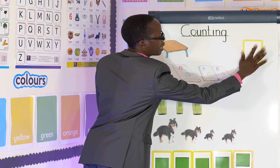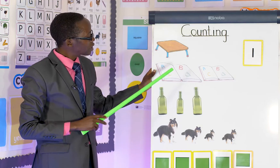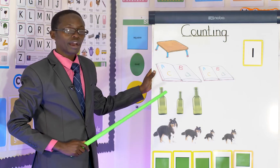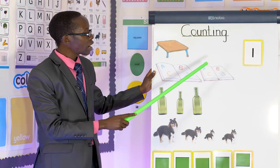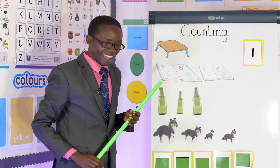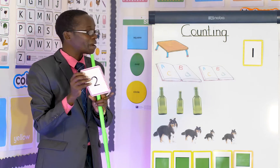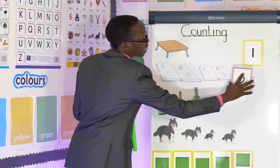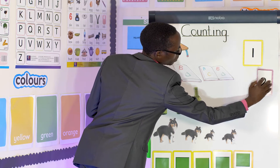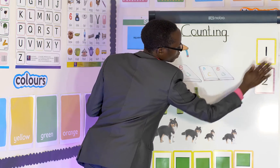Good! Look here, what are these? Books! How many do I have? One, two. Two — like a duck: core, core, core. Good! Here I have number two. I have two books. I have two books here. These are two books.